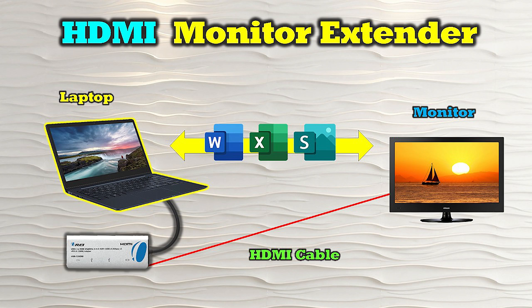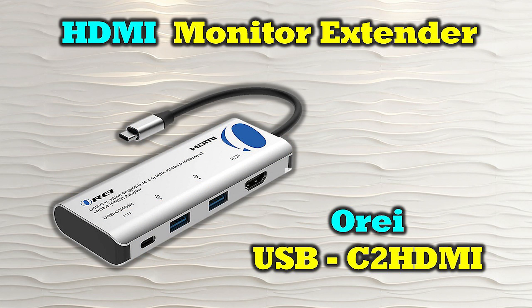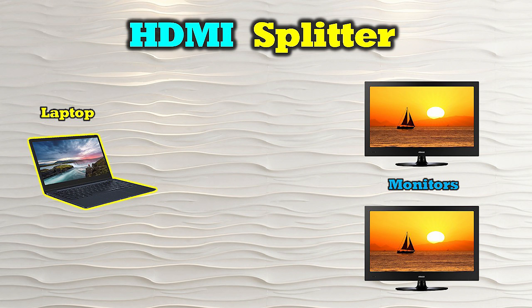You can slide documents, web pages, and other desktop items over to the external monitor for easier viewing. An HDMI monitor extender like the O-Ray USB-C2 HDMI also provides additional USB-A and USB-C ports that can be used to connect other devices to your laptop at the same time. In contrast, an HDMI splitter is a device that allows you to connect multiple display devices to the same media source.